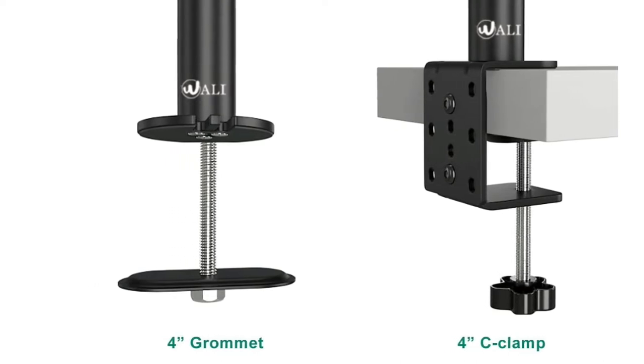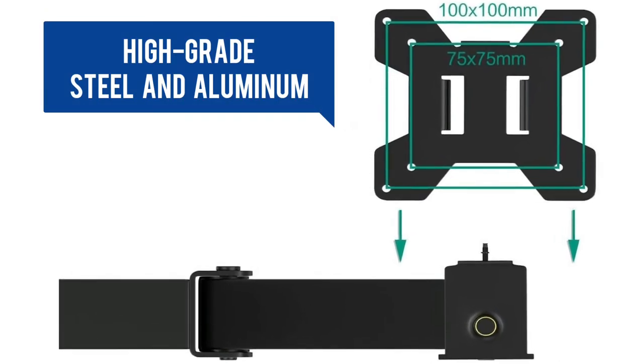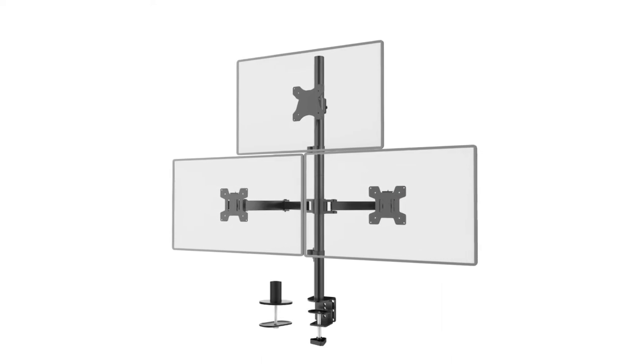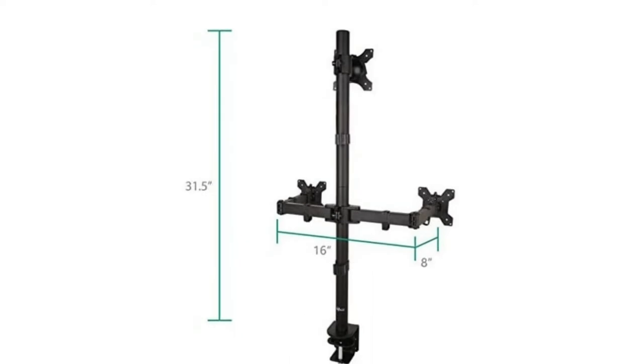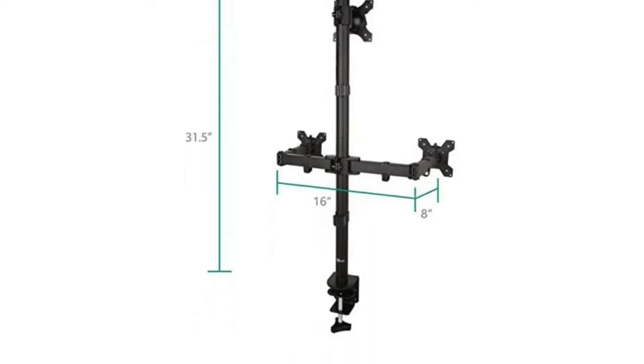Both systems are compatible with desks up to 4 inches thick. The high-grade steel and aluminum arms can extend and retract to change reading angles. The clamping system opens up desk space, allowing working in a more comfortable, ergonomically correct position to reduce neck and eye strain.